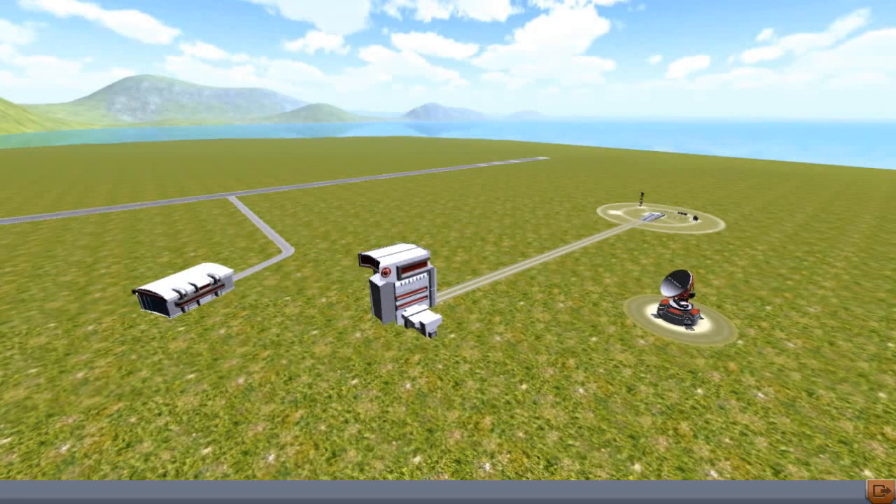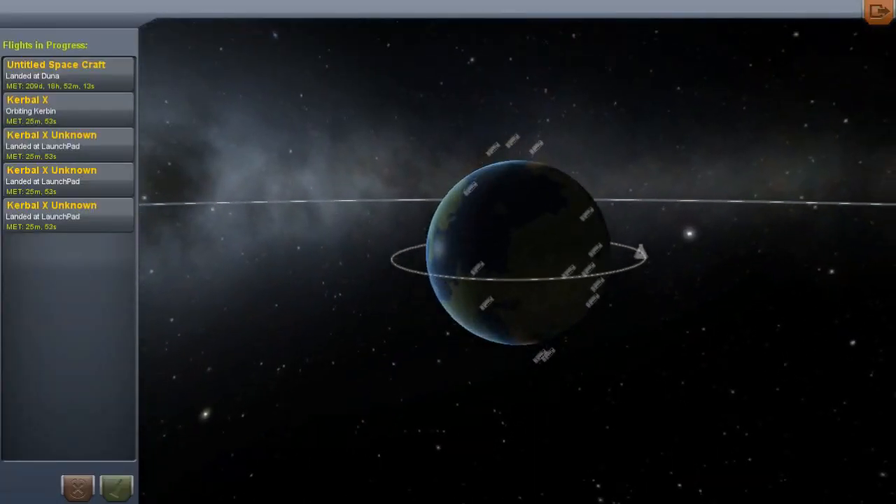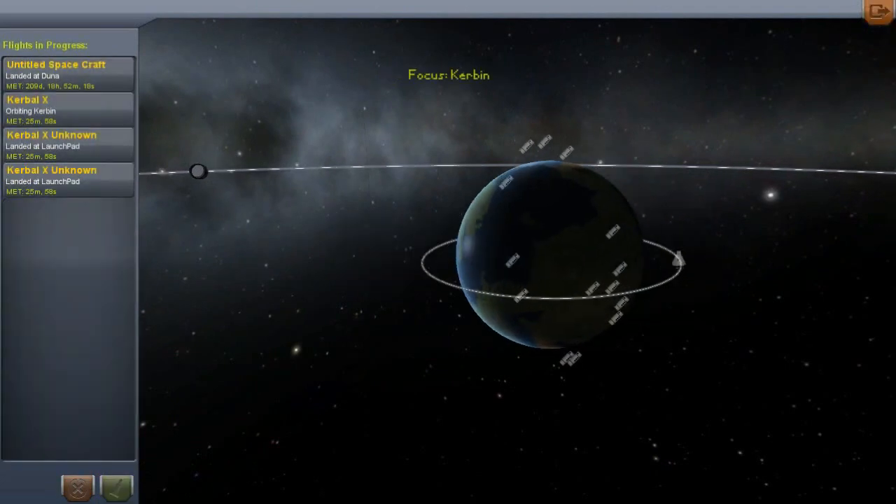Hello and welcome to episode 6 of Kerbal Space Program. Thank you so much for the support on the last video about the 1.18 update and welcome all the new subscribers. This episode we are going to tackle something new in point 1.18, which is docking.